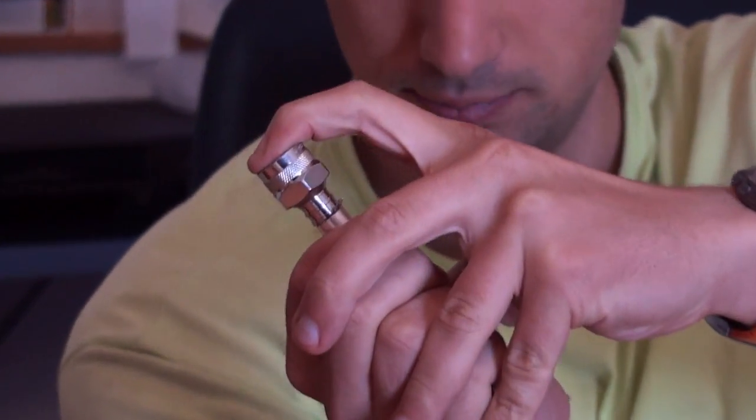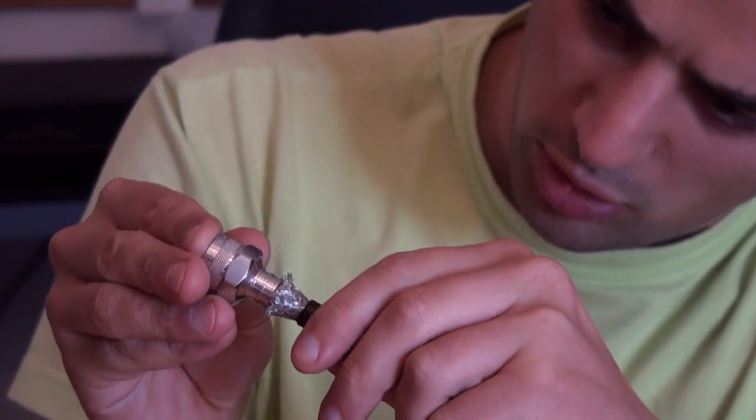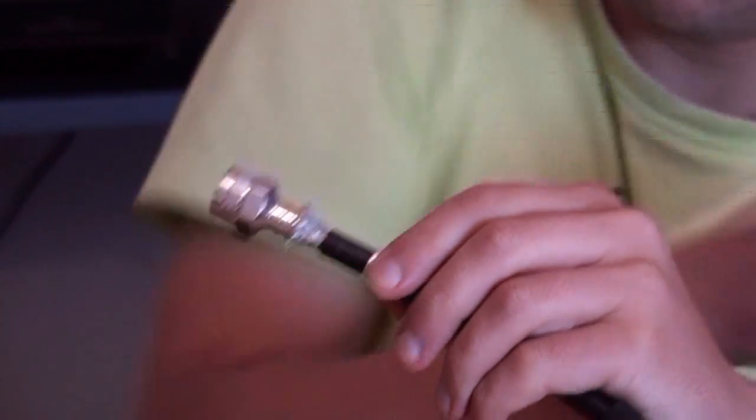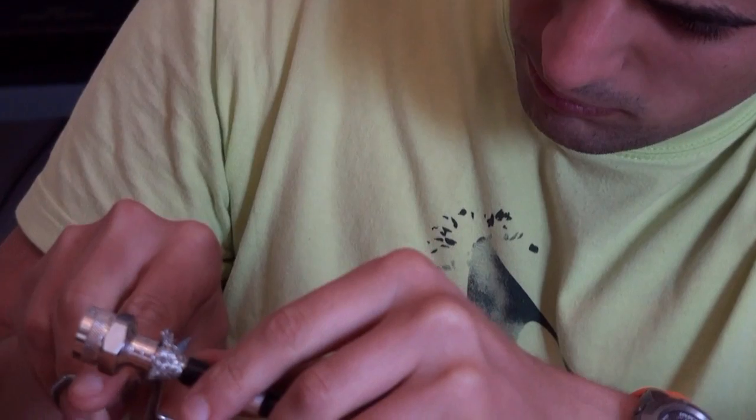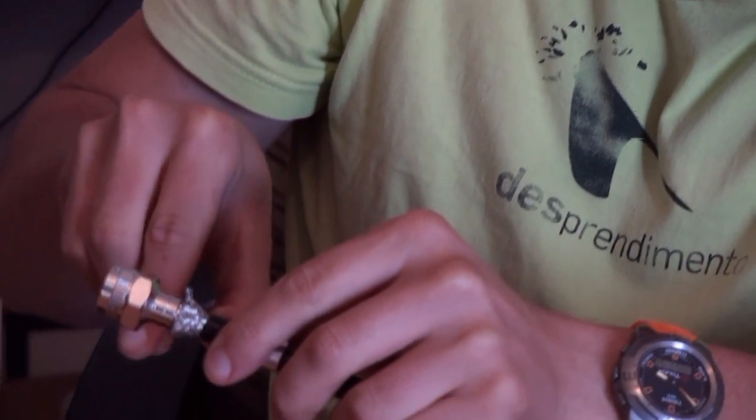Now we put this ferrule here. We see that we have some wire in excess, so I come here and cut some off it. Now I come here.